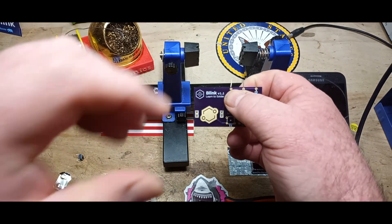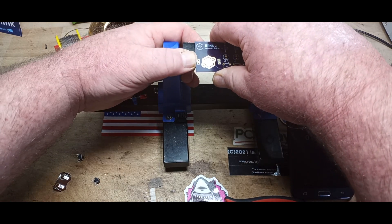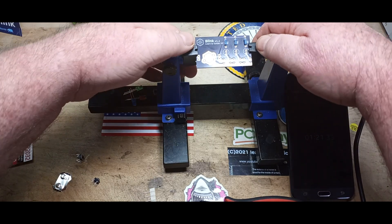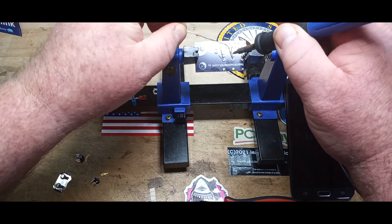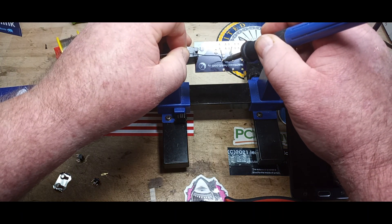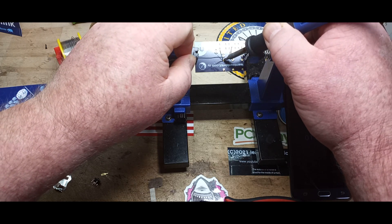One trick you can do with resistors is kind of turn it like this and put it in at an angle — it'll behave a little bit better for you. Soldering away — a little bit of solder on the tip for thermal transfer and here we go.